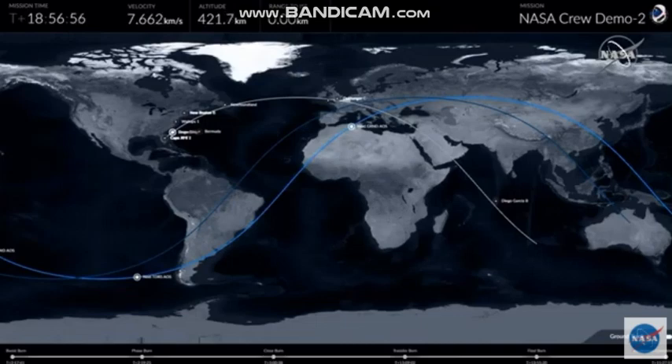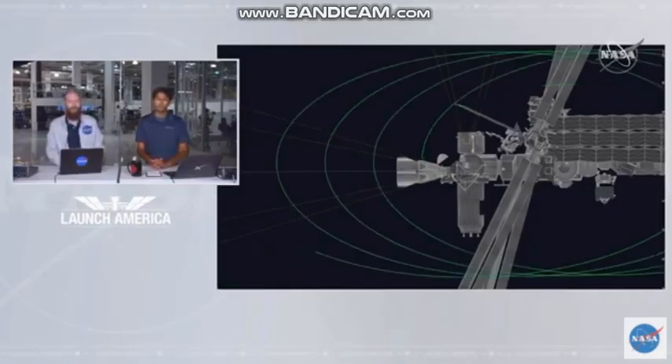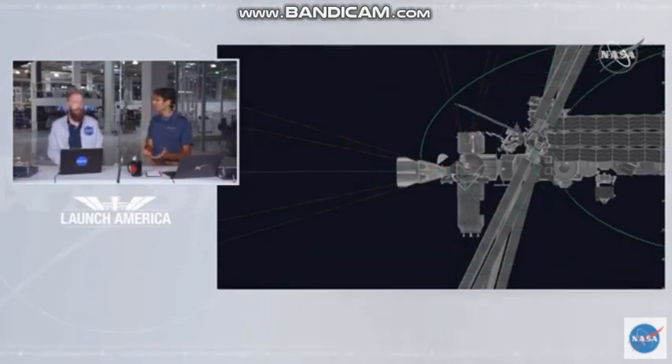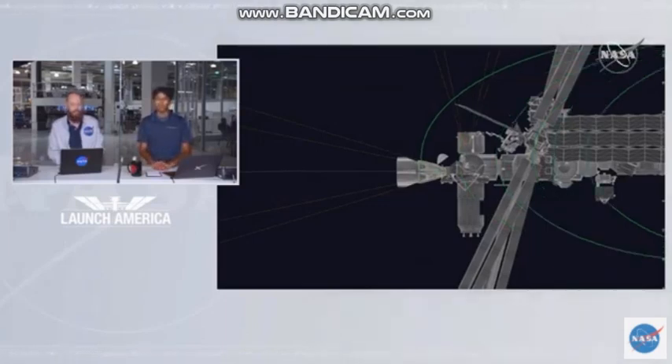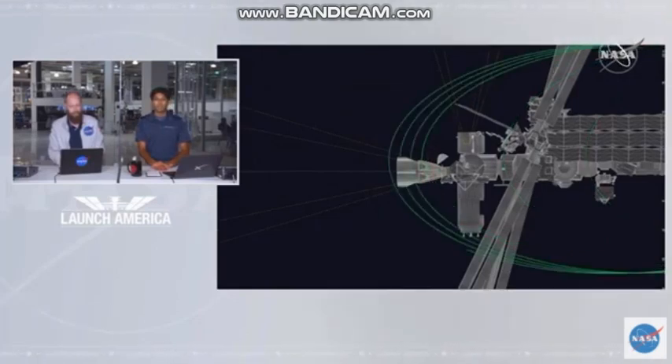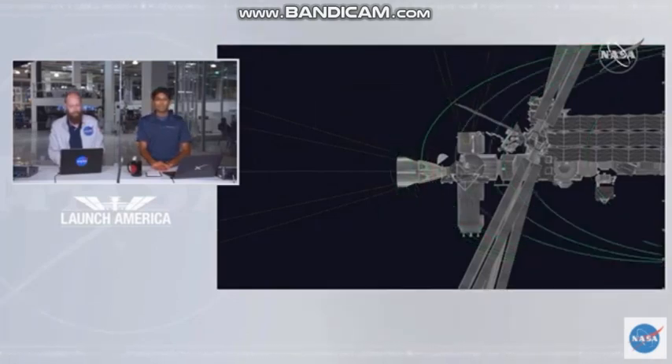Looks like we have another quick handover; we'll get that video back shortly. We're about 75% complete already between the Dragon spacecraft and the International Space Station. The volume between, which we refer to as the vestibule, is currently not pressurized — it was just exposed to the vacuum of space until about four minutes ago.